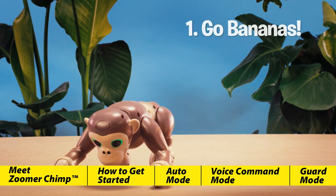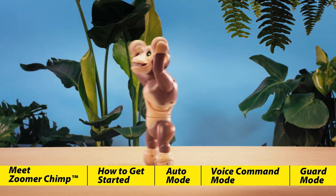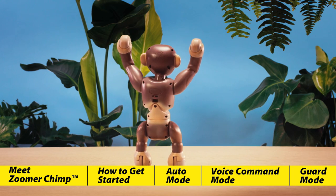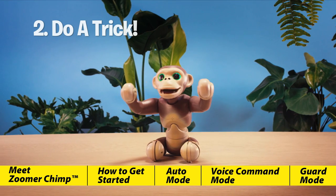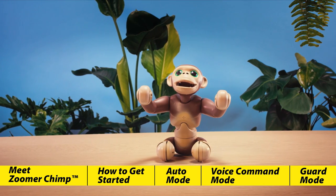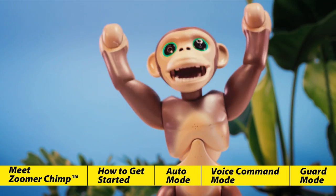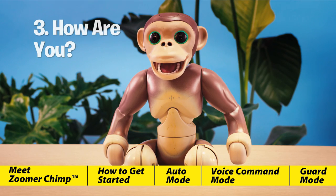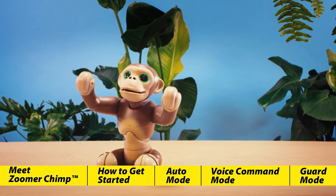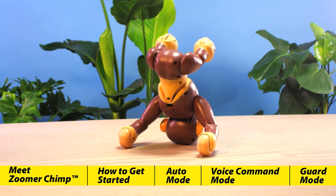Let's try "Go Bananas!" — this makes him very excited and he'll begin to run around. He'll throw his arms up, laugh and scream. "Do a trick" — Zoomer Chimp will perform one of his many tricks when you ask him. Try it again; you'll never know what wild things this chimp will do. "How are you?" — Zoomer Chimp will show you how he's feeling with his facial expressions and body movements. Looks like he's cheeky today.